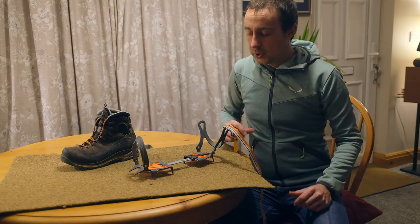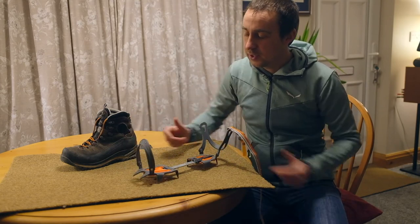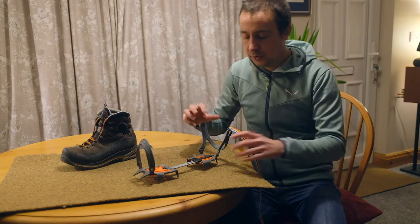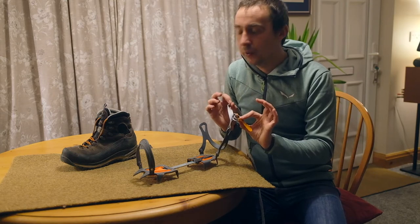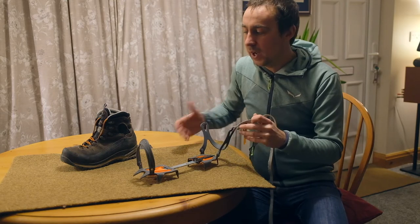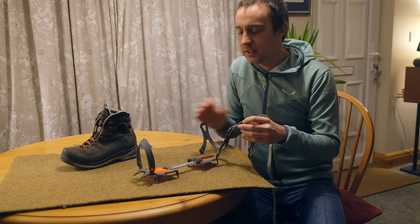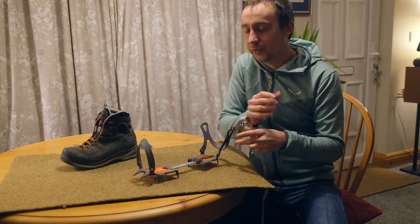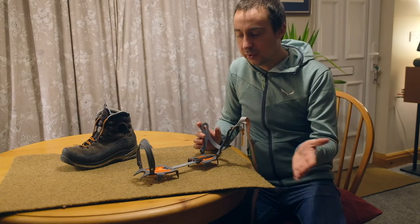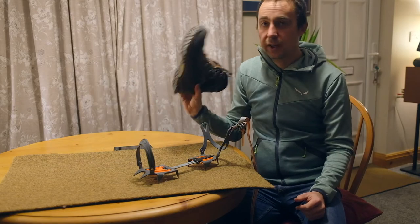The first thing we need to do is work out which foot our crampon goes on. An easy way of doing that is to put the crampon in front of you and work out where the buckle is. This buckle is going to go on the outside of the boot, so it's out of the way of your other foot swinging through — we don't want to catch our crampon points on the buckle and fall over. So if the buckle is on the outside, this must be a crampon for the left foot.